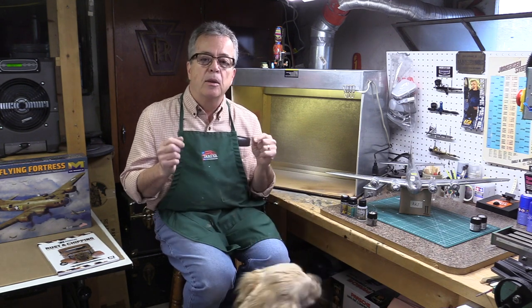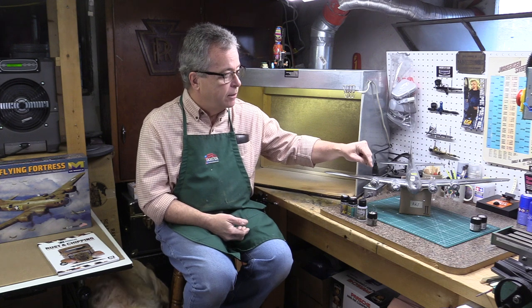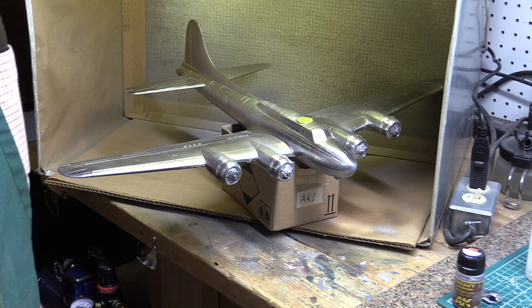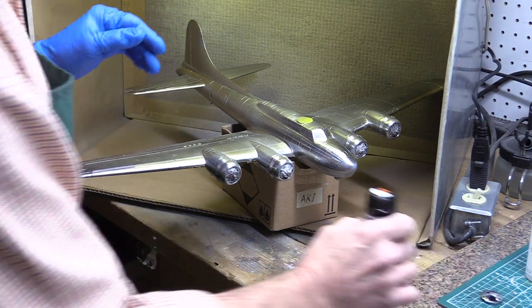Chipping usually occurs around things that get a lot of wear and tear — doors, hatches, and things like that. On the B-17 in particular, the engine nacelles get worn because mechanics are constantly taking panels off and doing work with screwdrivers, wrenches, and the like. You end up getting chip marks around screw heads and around the edges of panels they remove. So I'm going to paint one of the engine nacelles — apply the chipping fluid, then paint it with olive drab, and then do some chipping.